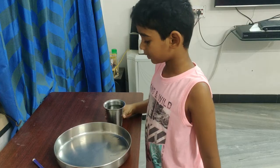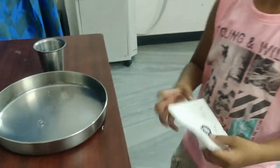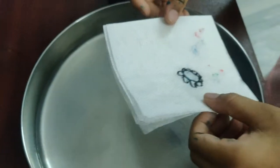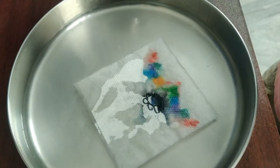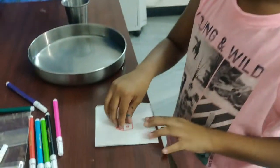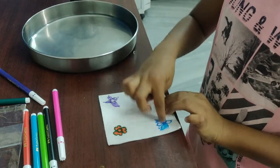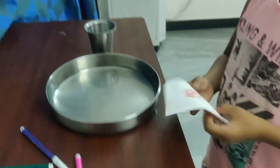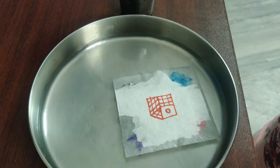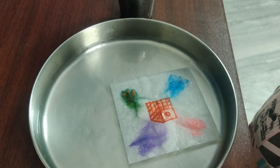Now pour the water into the plate. I have drawn a design. Let's see what happens now if we put it on the water. Now I will tell you how I did it — you draw a house on one side and many things on the other side. Now let's see what happens if you put it on the water.